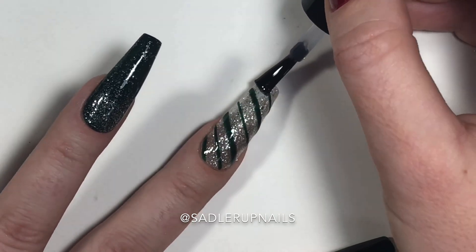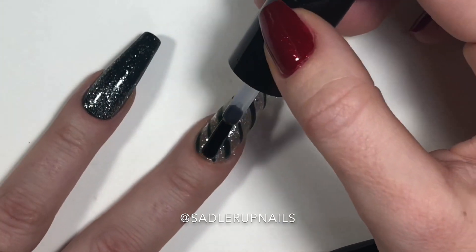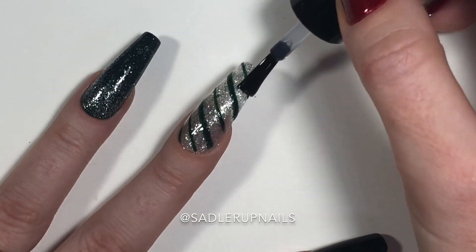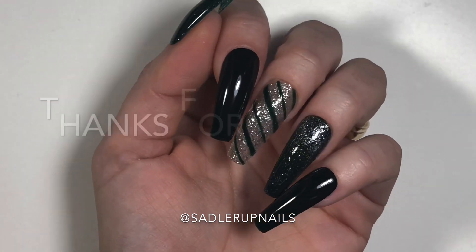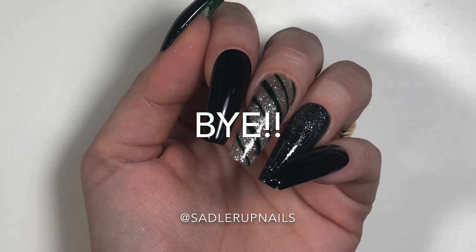Here's our green candy cane set! If you're wondering how my nails grew overnight, like this video and I might let you know in the next one. Please like and subscribe — thank you for watching, and bye until tomorrow!